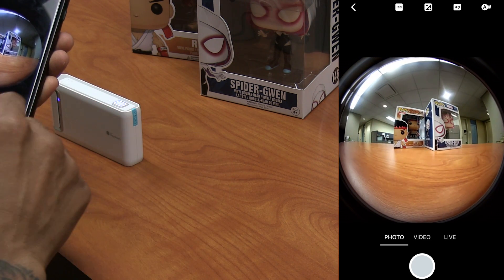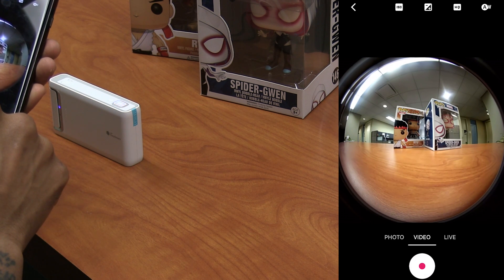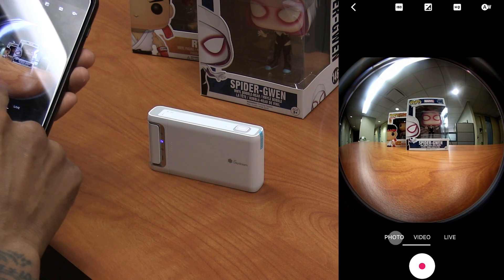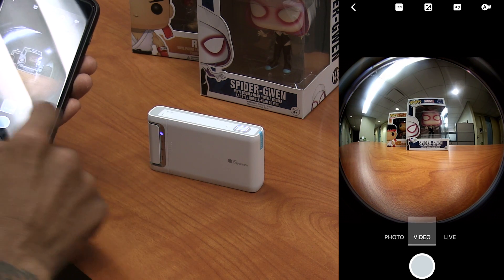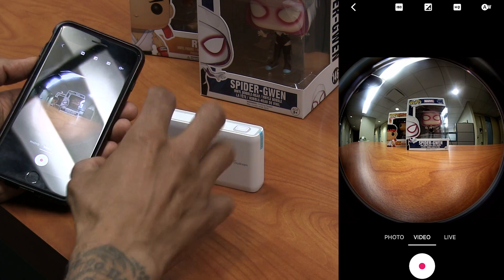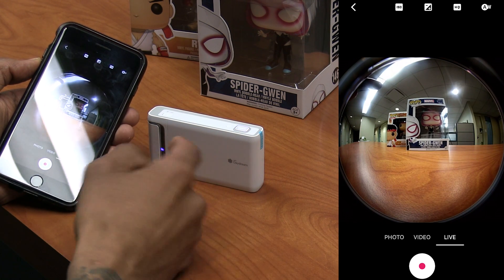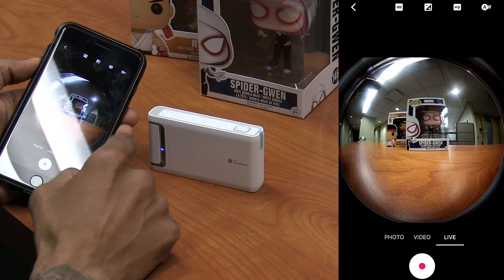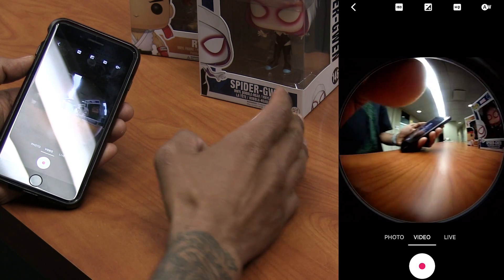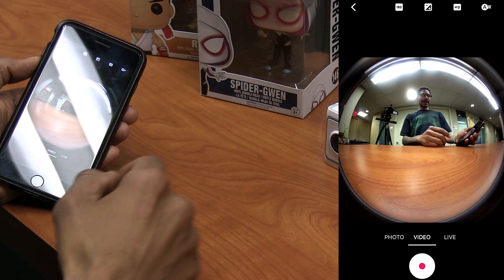How awesome is that? So let's take a photo, let's switch it over to video. It looks like on the back part right here it switched — so if I do photo it goes to photo, and if I go to video it switches to video. There's a slight little delay when you're switching over between photo and video. Like I mentioned during the unboxing and first impressions, the only way that you could control the live feature is with the app, which is pretty awesome. I'm gonna do a little video — this is pretty awesome.